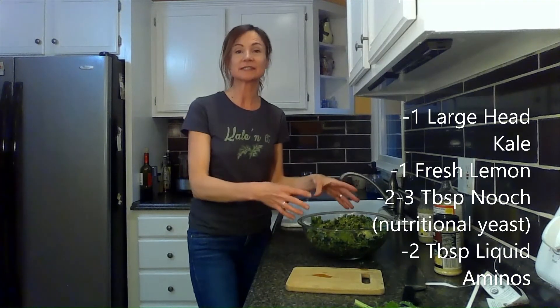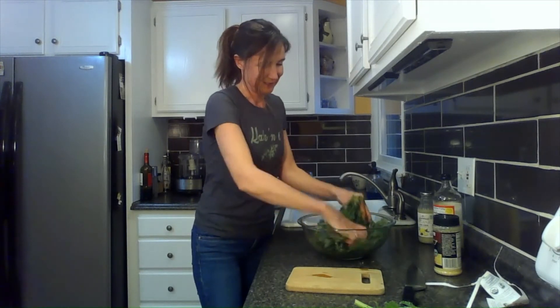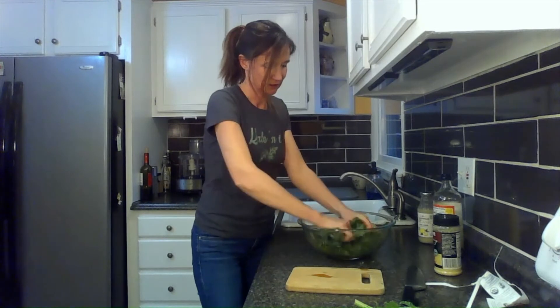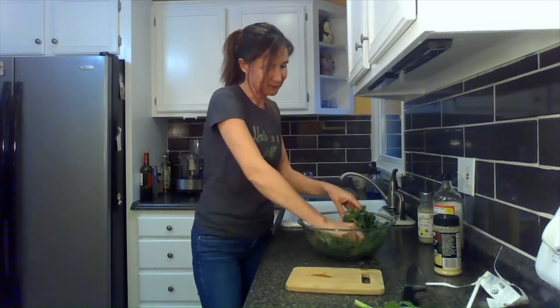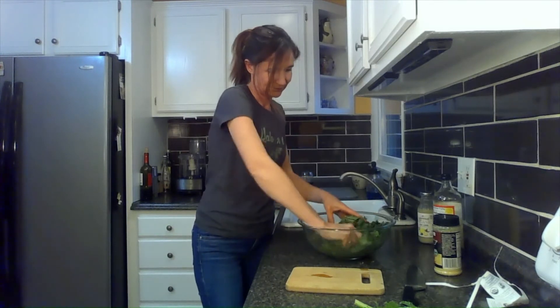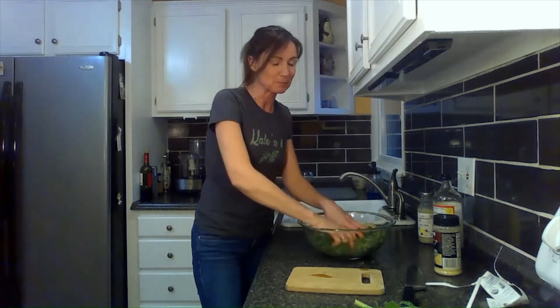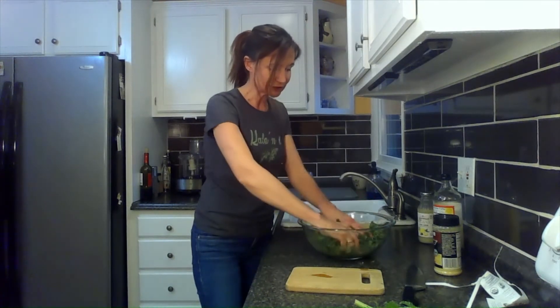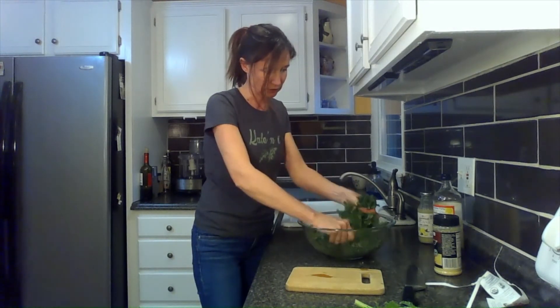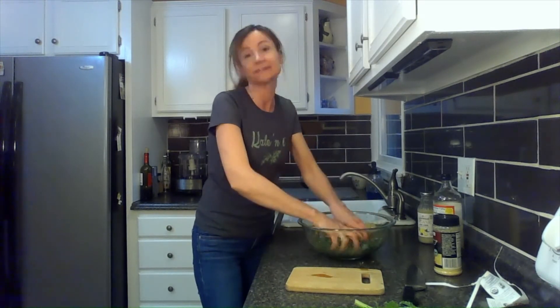From there, we need to massage this into the kale to get it nice and soft. You can just get right in there. Make sure all that lemon juice and the nooch gets all mixed right in. When people come over and have this, they can't believe that the kale is not cooked — they think it's been cooked up, but it's not. It's just massaged and it is raw. And it is delicious.